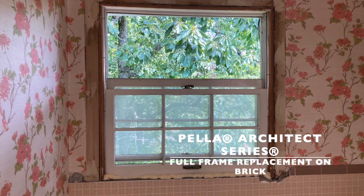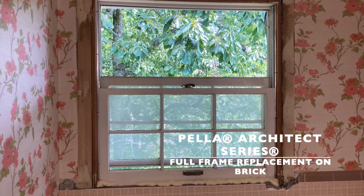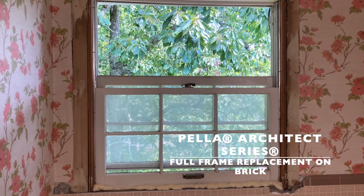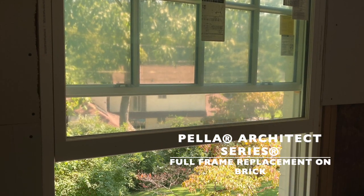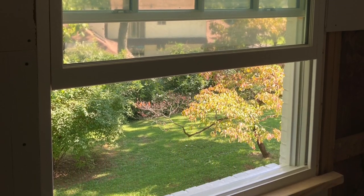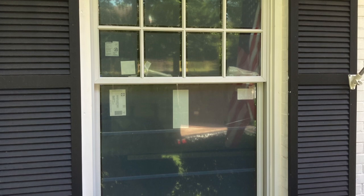Hello everyone, Johan Builds here. Today we're going to look at the Pella Architect series full frame replacement on brick and show you how to go from these old windows to a brand new flush mount Pella, just like this, and show you how you can do it yourself. So let's get into it.